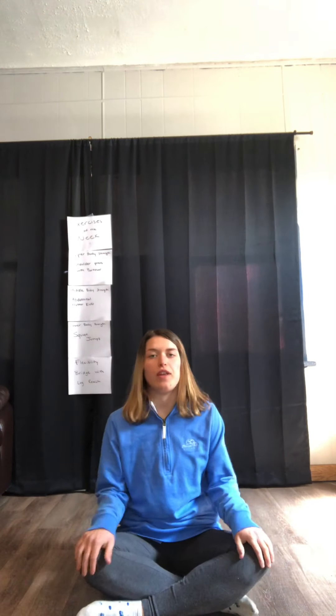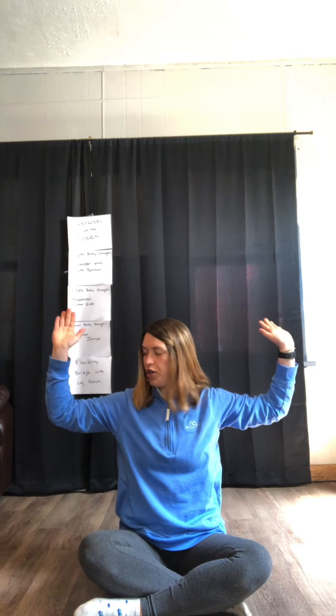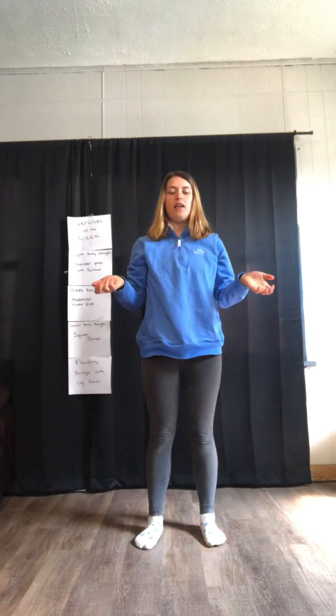For the shoulder press, you are going to be sitting on your bottom with your legs crossed, and then you're going to put your arms up. You want your palms facing towards the ceiling and your elbows bent to start. If you have a partner, they will be standing right behind you — let's say I have that person sitting right where I was and I'm standing behind them.